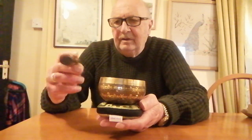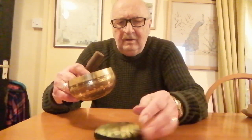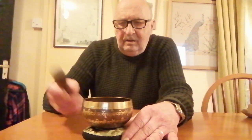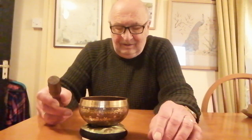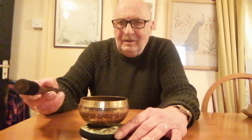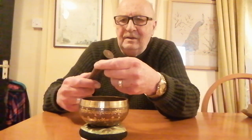You get a striker - I just call it a donger. You can do it two ways: if you hold it in your hand it does ring, but not much. The first time I heard it, it reminded me of the ringing in my ears the first time I heard a Carl Gustaf anti-tank rifle being fired - another negative connotation for it. You can ring it either with the wooden end, or it's got a leather end, which gives quite a softer sound.